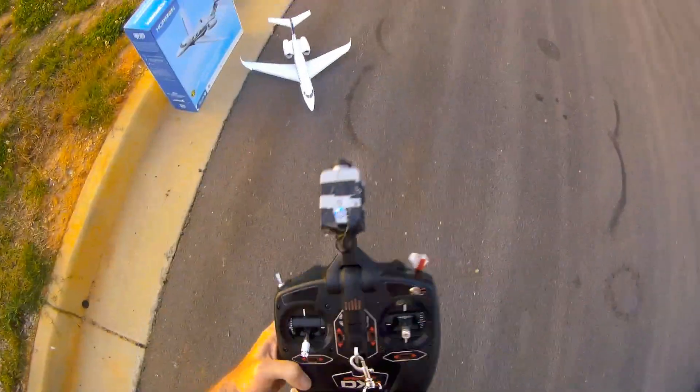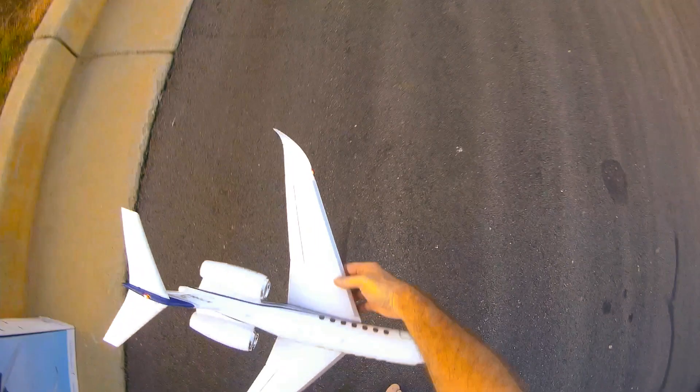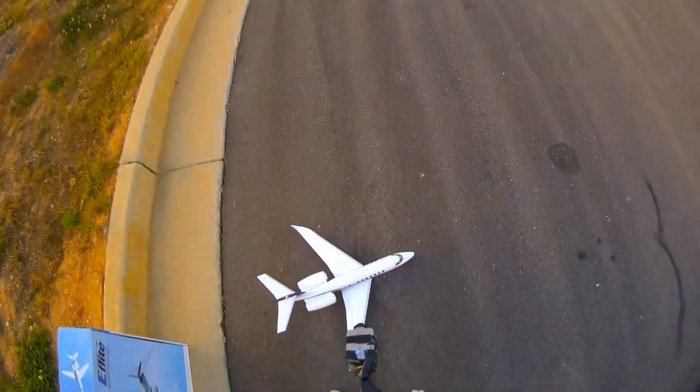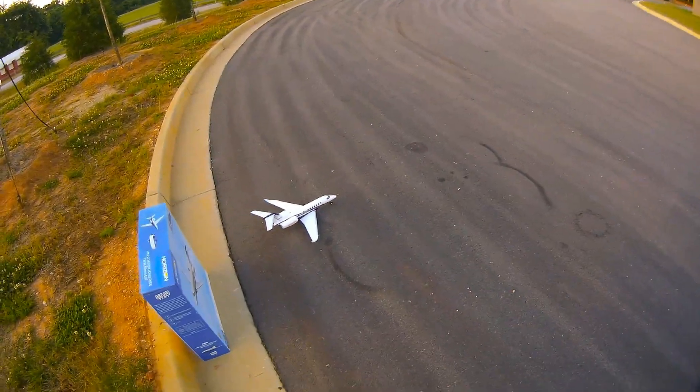Get that going as well since I'm using the DXC to control this bad boy. All right. This will be the maiden flight on this bad boy. So let's see what we got here. Boy, it's a screamer.